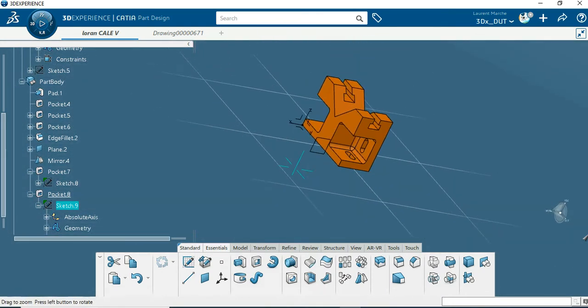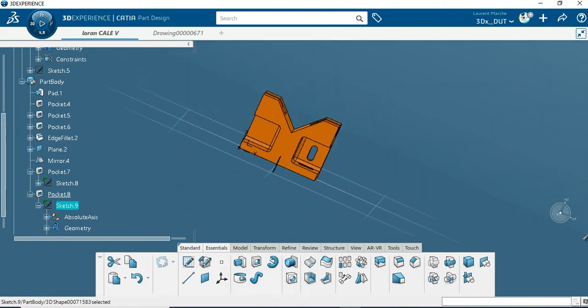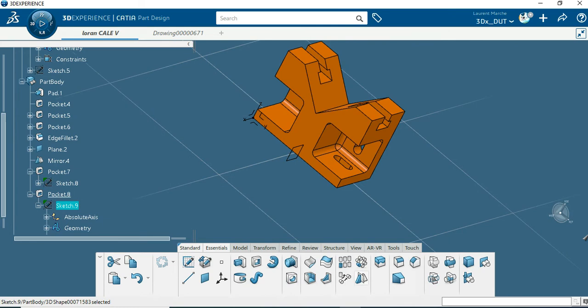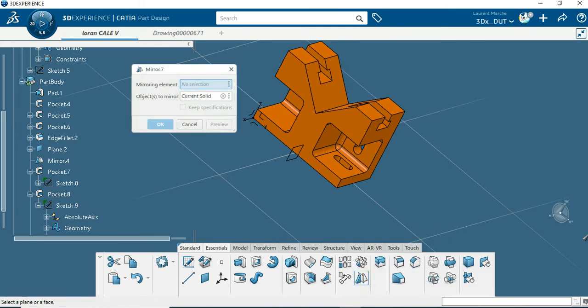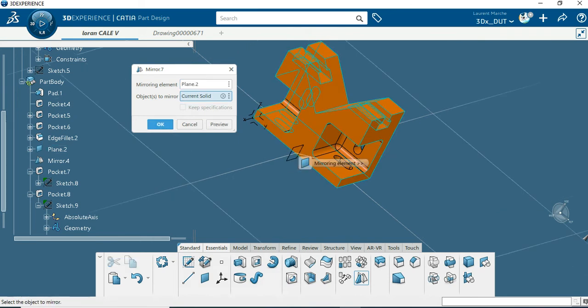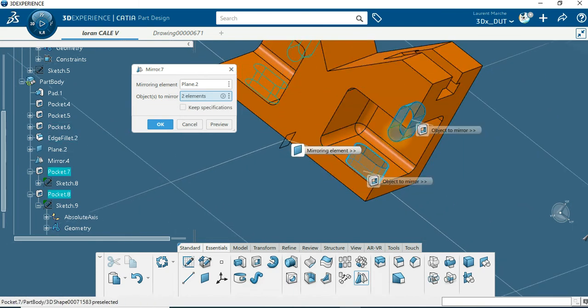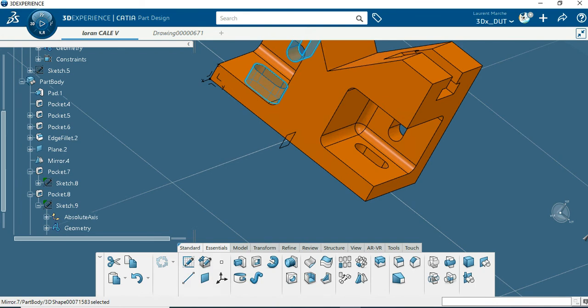Not four, so I want to use the mirror for this one. Remember mirroring element — play, object to mirror. Zoom in, click this one, this one. Okay, finish.